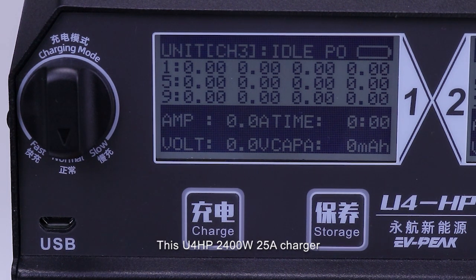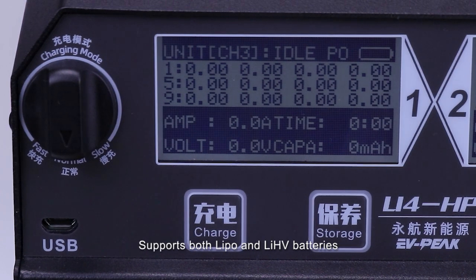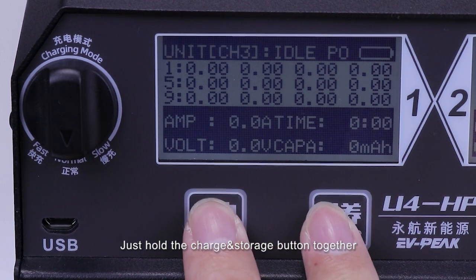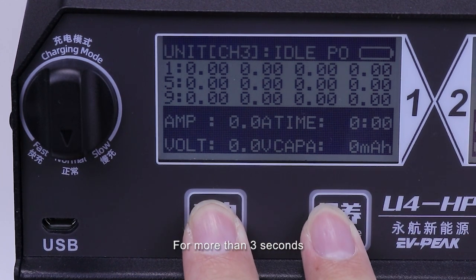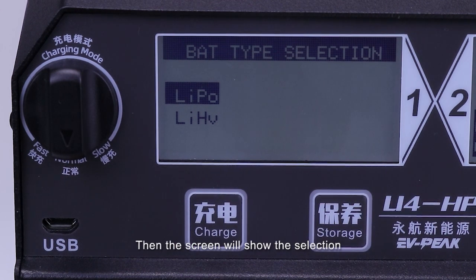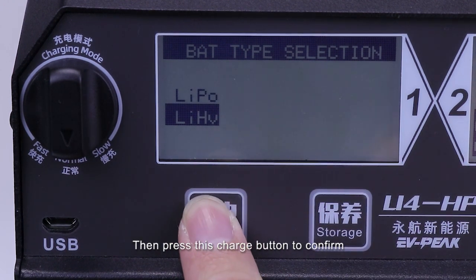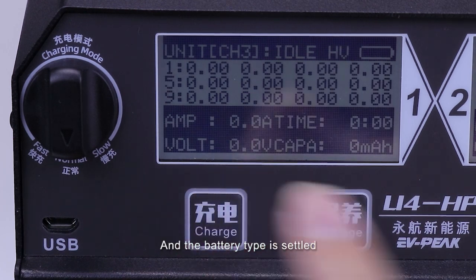This U4HP 2400W 25A charger supports both LiPo and LiHeavy batteries. To exchange the battery type is also super easy — just hold the charge and storage button together for more than three seconds. Then the screen will show the selection UI of LiPo and LiHeavy. Press the storage button to change the type, then press the charge button to confirm, and the battery type is settled.